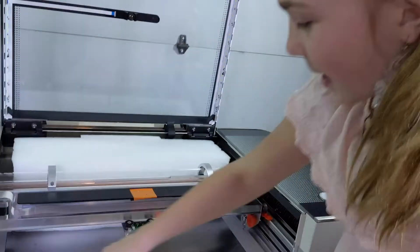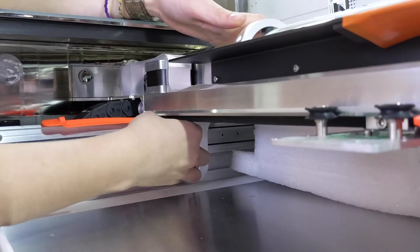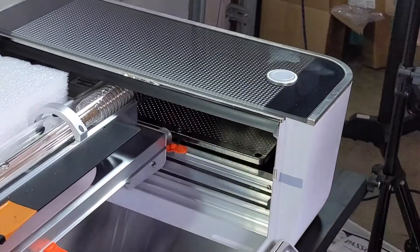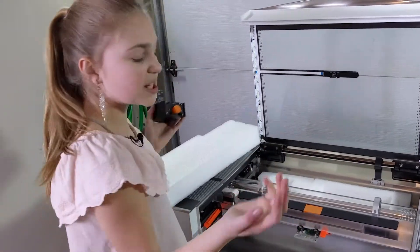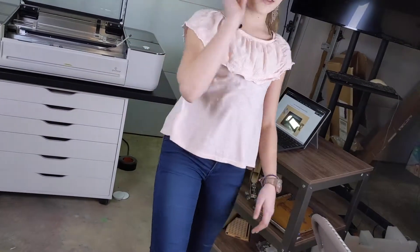Now you'll see these knobs right here and here, and you're going to unscrew them. Pretty much anything orange — when the instructions say to remove it, you will have an easier time finding it. So orange, you're going to remove it — basically everything. And now we're going to take out the second pack.